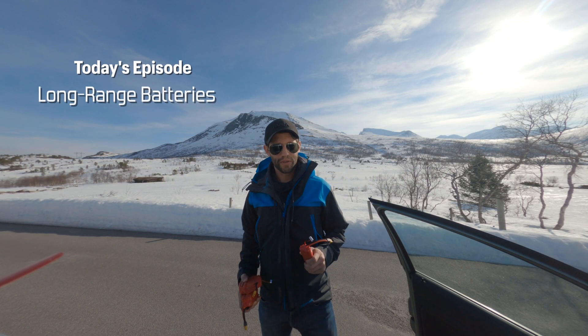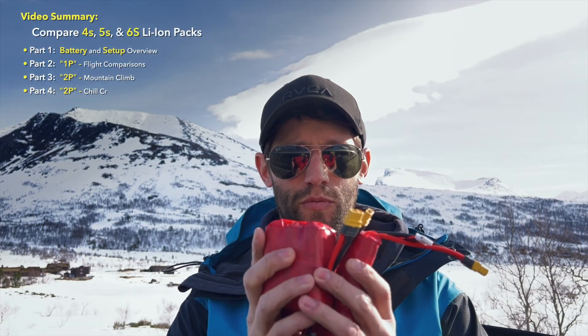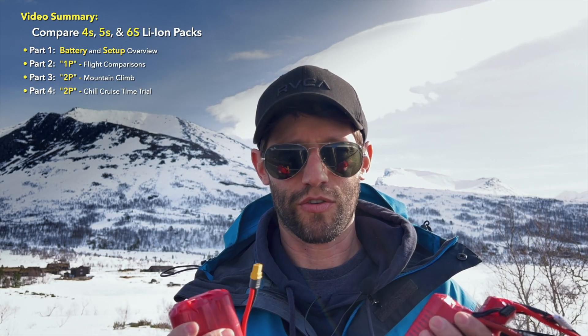Hey guys, welcome back to another beautiful day today in Norway. In this episode, we're going to be looking at lithium ion packs for long-range cruising.